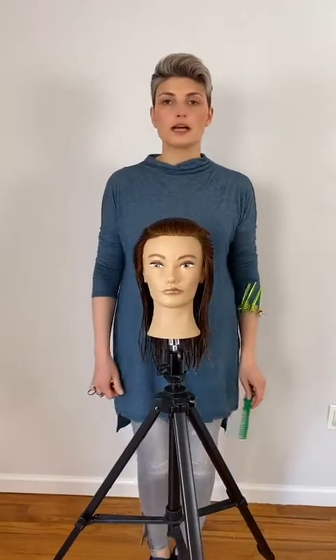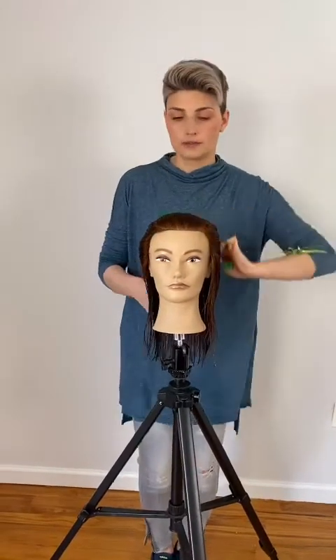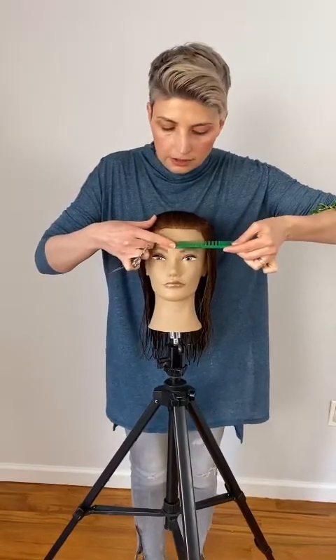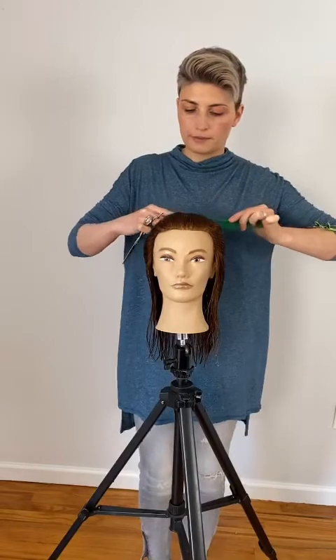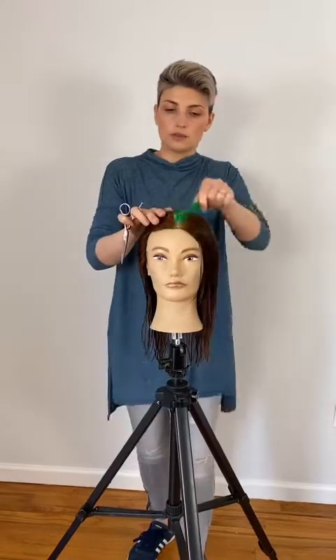The first step is to establish the center part. We're going to first comb the hair away from the face going directly back. Place the front of the comb directly in the center right between the eyebrows, then push with the index finger going directly back. Separate and then comb the hair neatly towards each side.